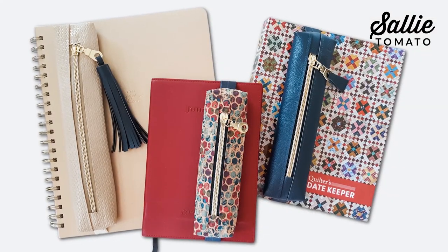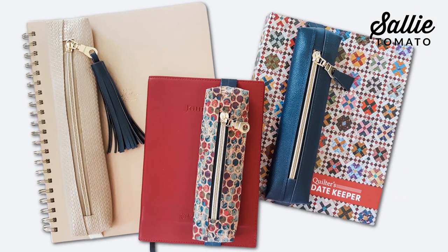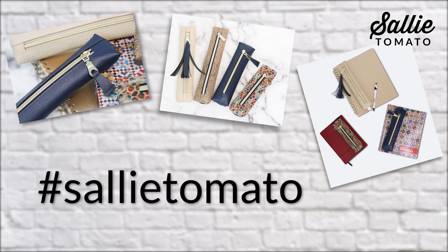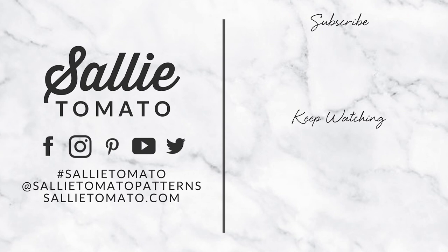I hope this project helps you keep organized and keep those favorite pens and pencils handy whenever you need them. This would also make a great little gift if you're giving someone the gift of a journal or a sketchbook — give them the little pencil bag stuffed with all sorts of goodies inside, including those special pens and pencils they might need. Thanks for joining me. Share photos of your completed project using hashtag Sally Tomato. We'd love to see how you're using or giving your pencil bags. Remember to subscribe to the Sally Tomato channel so you won't miss any future tutorials. Thanks so much for watching.